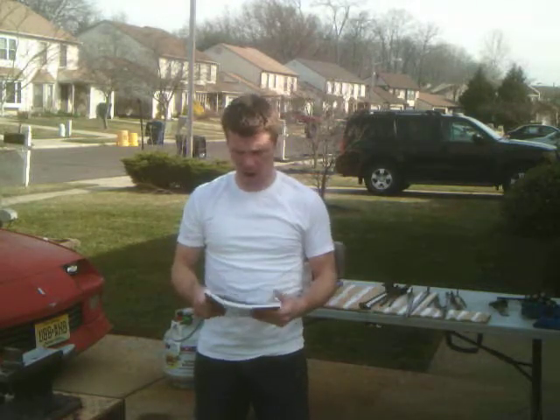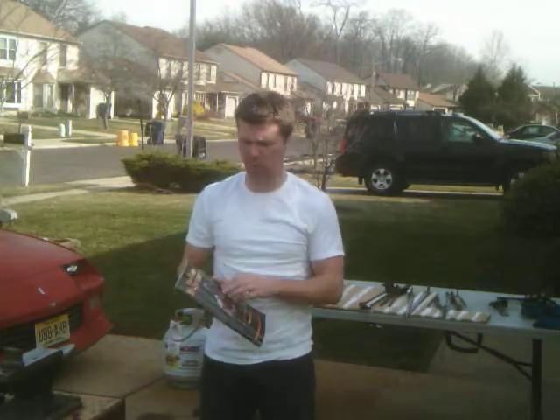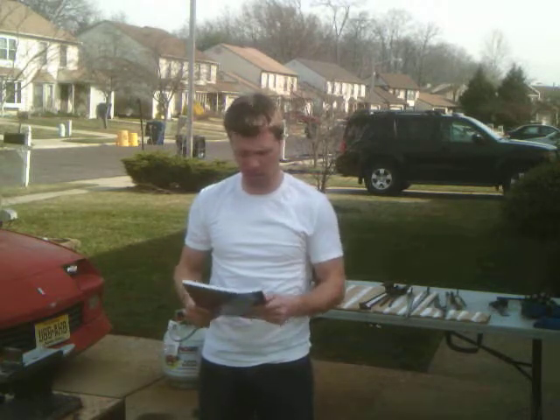Hey everybody, how's it going? Alright, so I got some tips for beginners, from a beginner's perspective.